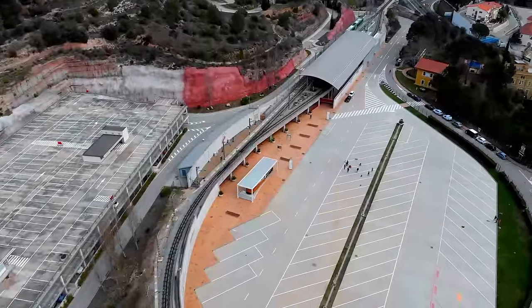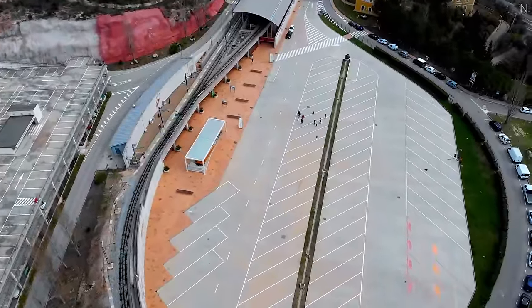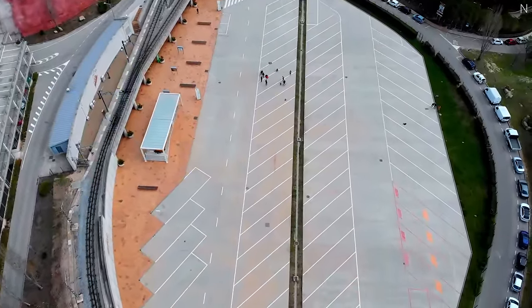I was quite lucky to find this location to do the speed run, since it's not easy to find a place with lots of space and a smooth floor.